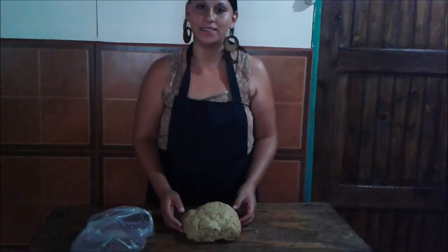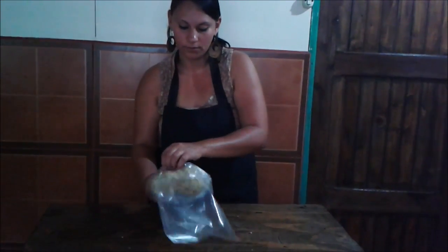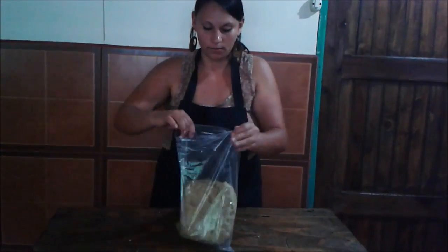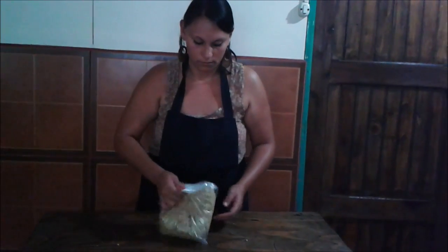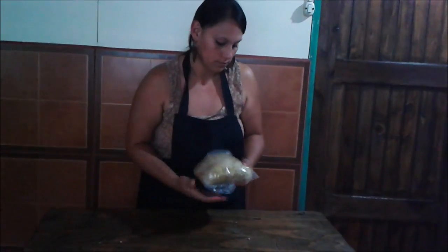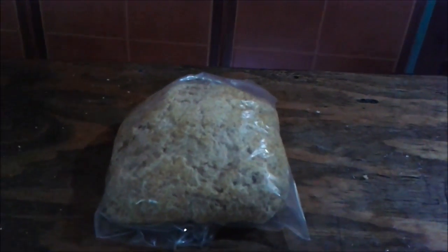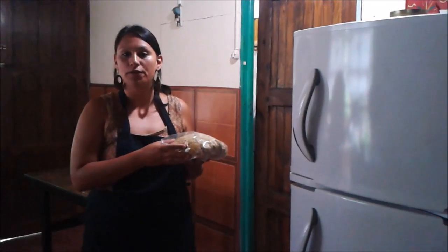Introduce the paste in a plastic bag. Put the paste into the refrigerator for 20 minutes.